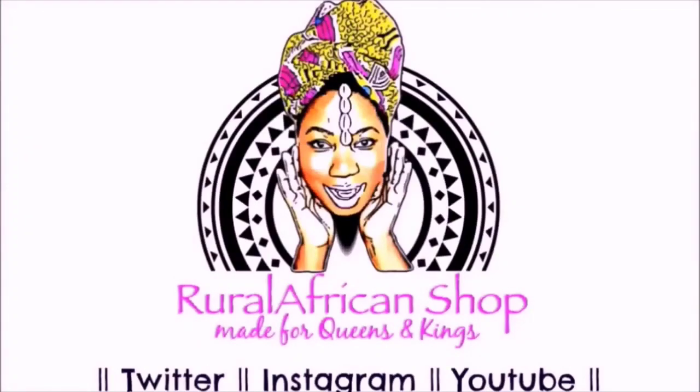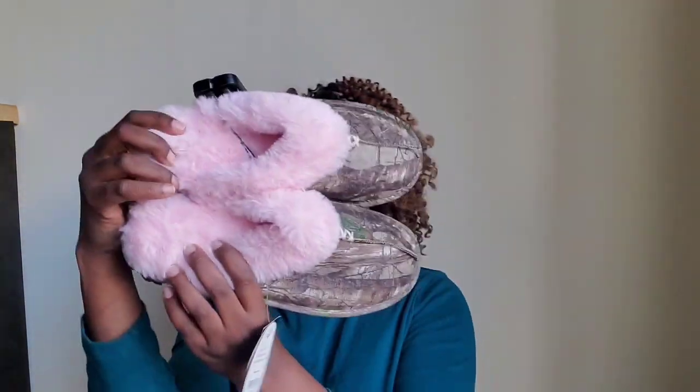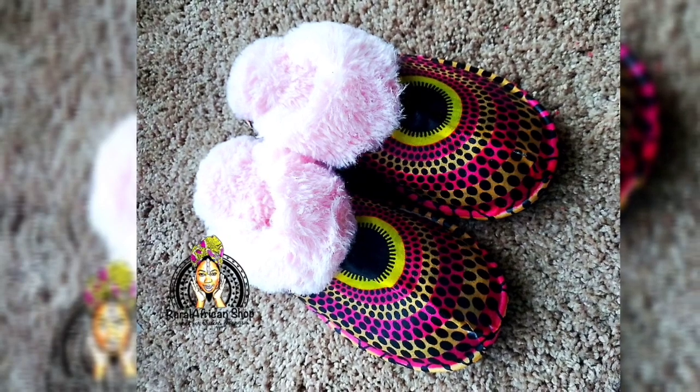Welcome to my channel! Happy New Year to everyone. We're gonna turn these babies into this — but before that, let me show you how.